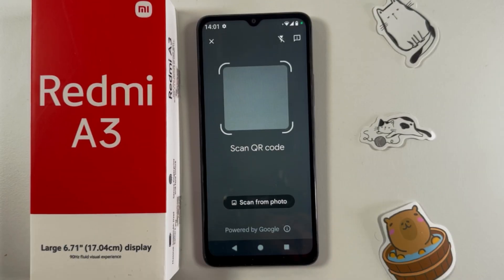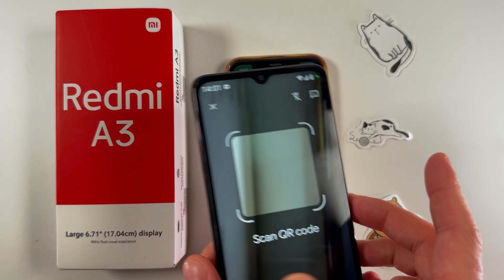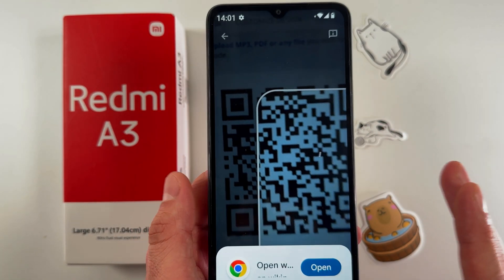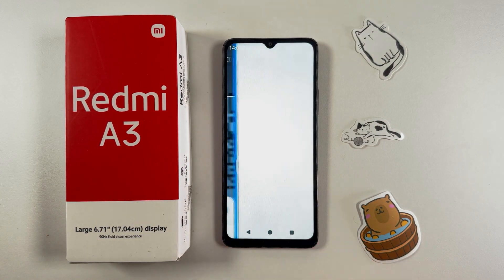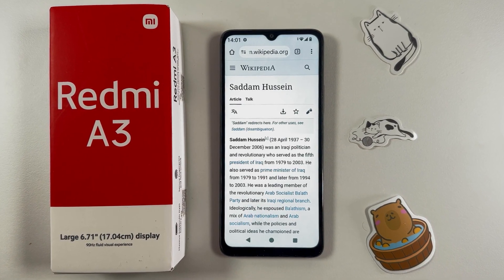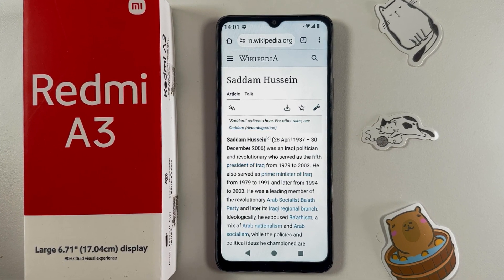Now we need to grab our QR code. Simply scan it with the QR code scanner. As you can see, it didn't even take a second for it to be recognized. Now let's open up the link — simply press open.